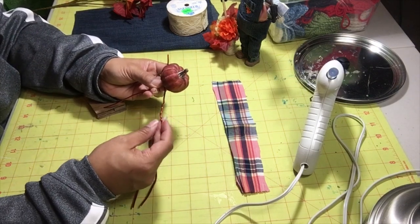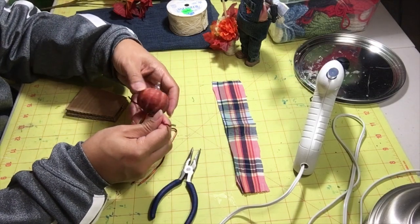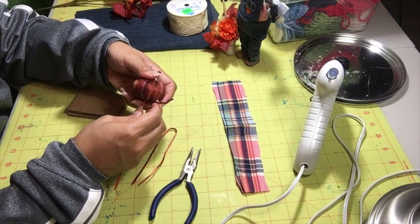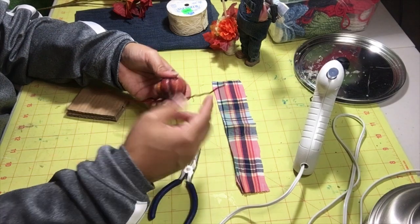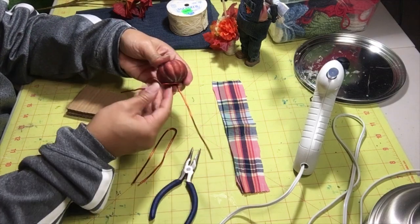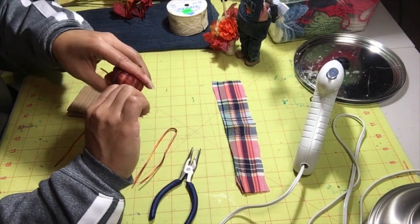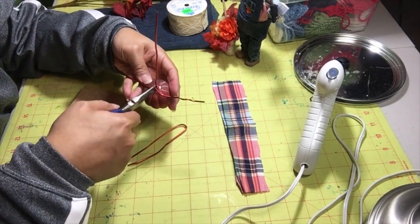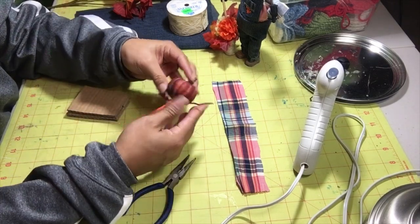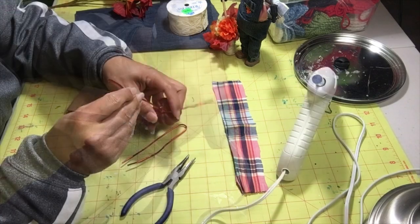I do want to wrap this like we did the pipe cleaner — it doesn't have to be perfect, your fabric and everything will be covering majority of this. I'm going to fold it almost even length on both sides, but whatever part you're going to wrap with, let it be a little bit longer. Then wrap it around like that. I'm just squeezing it so it will go together — and perfect, that's what we want. Just going to use my hot glue again and have that set up.